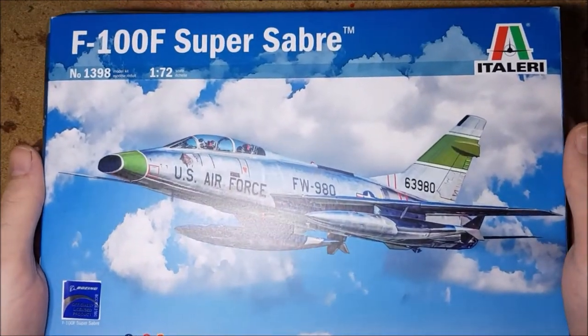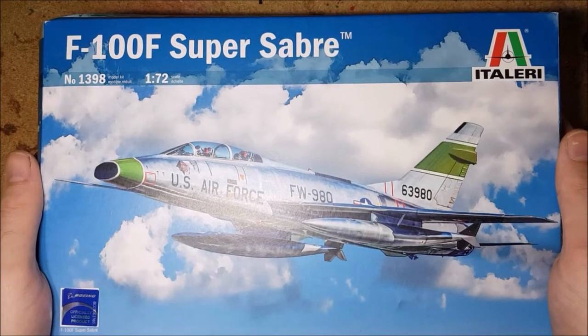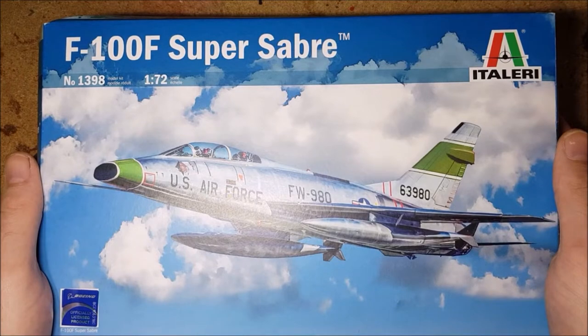Hello and welcome to BadgerCam. In this week's video I'm going to be building the Italieri 1/72nd scale F-100 Super Sabre.